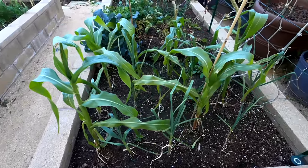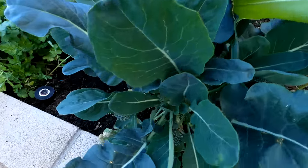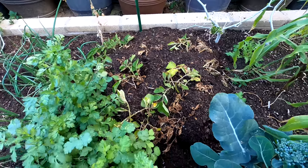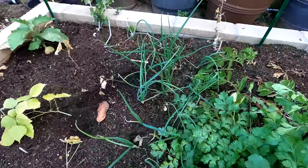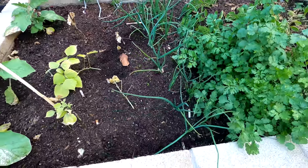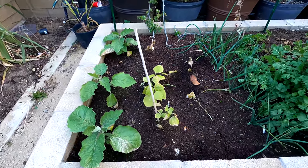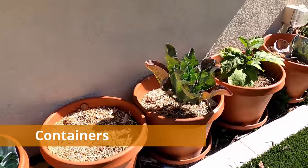In the last raised bed, we have purple corn, one broccoli plant still producing side shoots, some cilantro, purple potatoes that will be ready for harvest next month, bunching onions or shallots on the side, and lab lab beans that didn't grow well this season due to cooler days. Finally, the purple thorned eggplant — something I'm really excited to try this year. That concludes the tour of our raised beds.